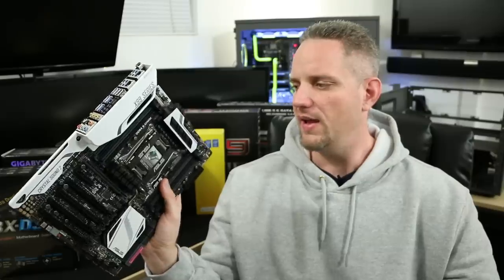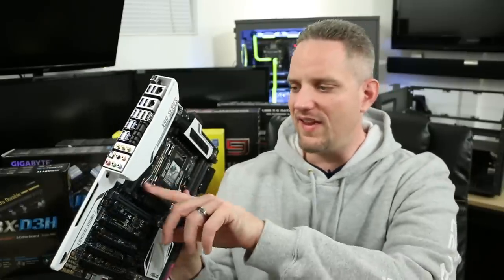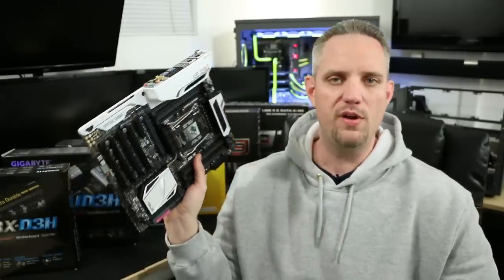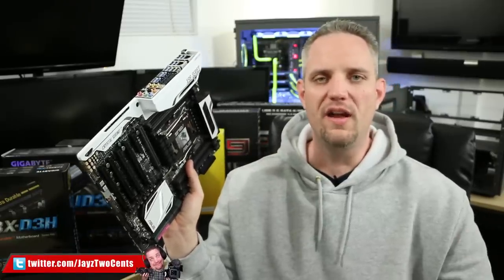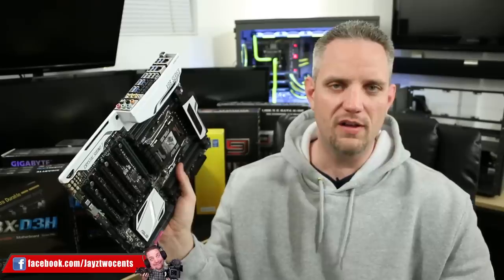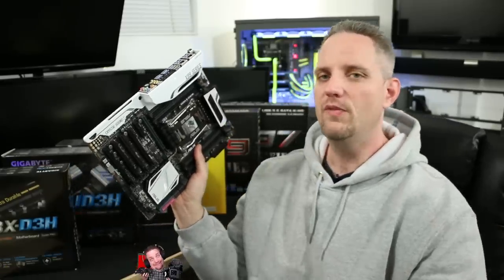Thanks again for watching today's video. Follow on Twitter if you have any questions, and put any topics you'd like me to cover down in the comments. We're going to keep this 'how to buy' series alive — we're going to do how to buy a CPU, SSDs, and cover the entire computer in this series. As always, thank you so much for watching. You guys make this channel awesome to keep working on. I love doing videos for you guys — hope to see you in the next one. Bye!